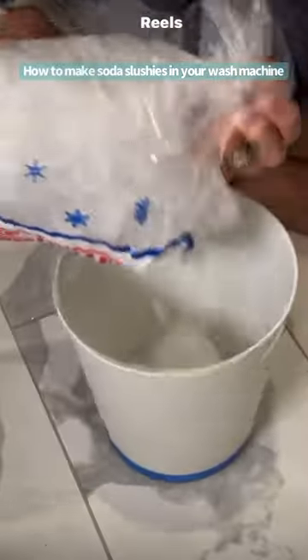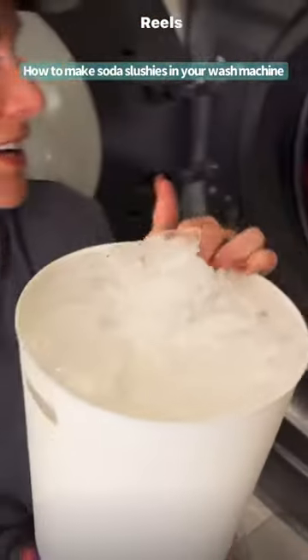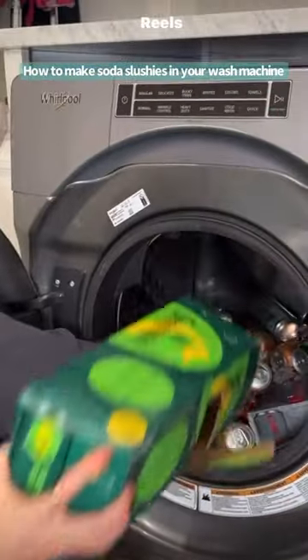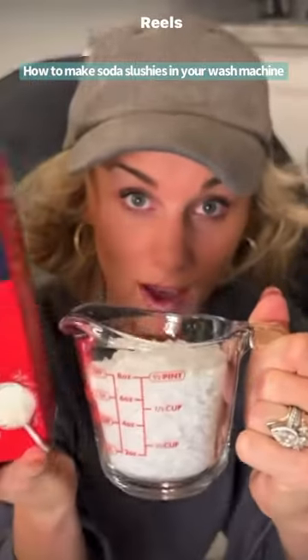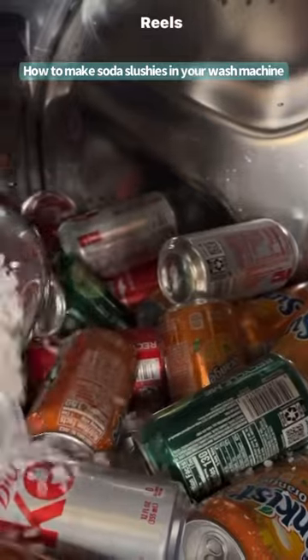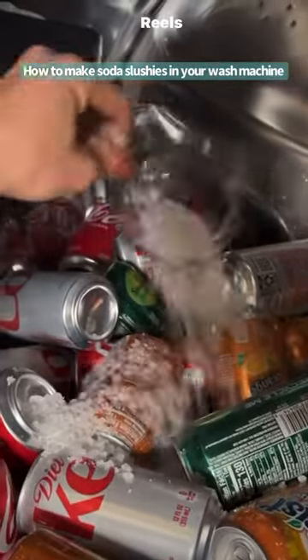Second bag. Second bucket of ice. Straight in the washer. One cup of ice cream rock salt — dump that right on top. This is going to ensure that that ice stays at freezing temperature.